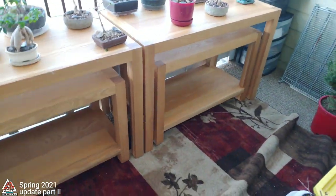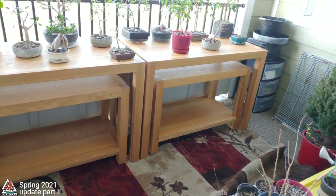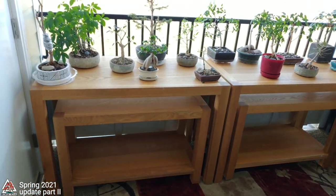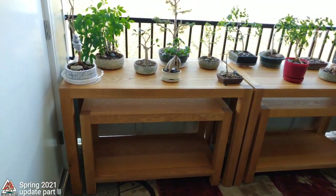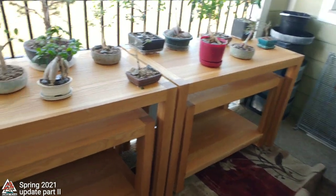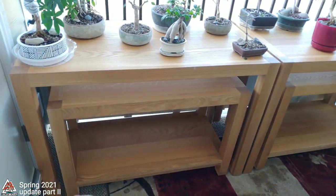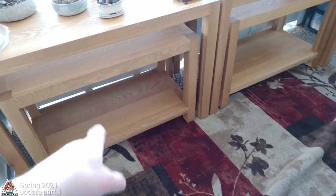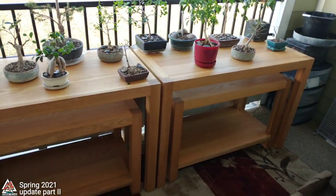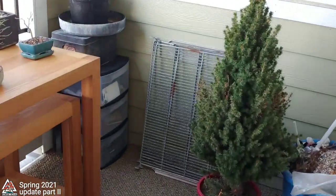Here's a look at the new bonsai benches that I got. There's a retail store around here that didn't need them anymore, and it was my good fortune to get them. These little ones just fit right under the big ones, so I can pull them out and do my work on those. I'm probably going to put some of these tubs full of pots and bonsai soil in there.